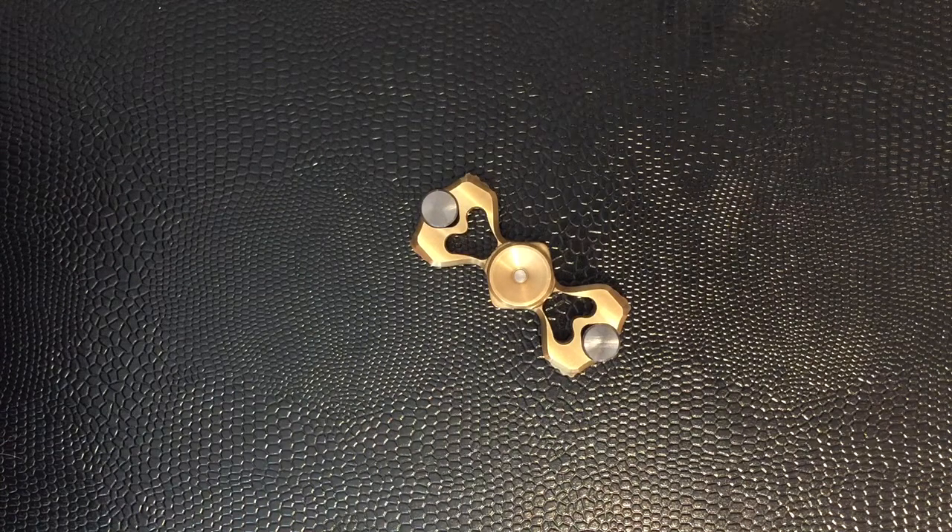Today we're looking at the NTO Designs Rebar. This is a bar style spinner, or bow tie style spinner, or bipole spinner depending on which term you like. It's in brass with some tungsten weights. It's quite an interesting piece. NTO Designs have been around for a little while now — they're quite a key name on the spinner scene and they release various different variations of their products. They're well worth looking into if you haven't seen them already.